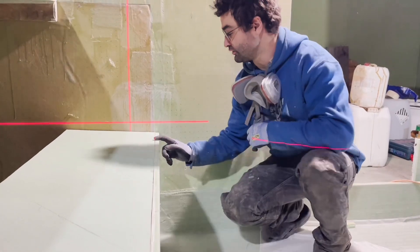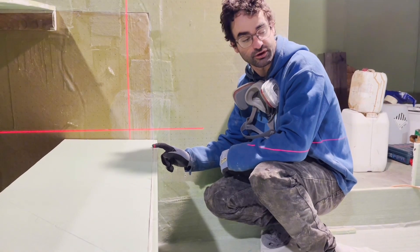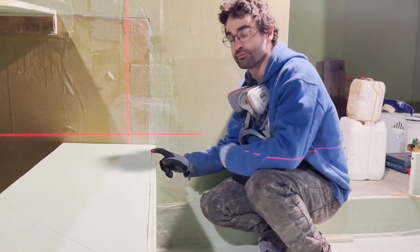We're going to use a laser level here just to make sure the bench is nice and parallel. Unfortunately it doesn't go quite low enough on the tripod, so either I'll prop it up on something or I'll just measure it so it's parallel to this line.